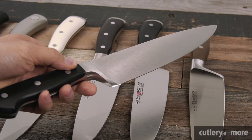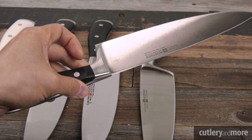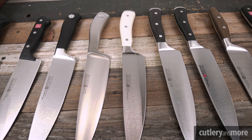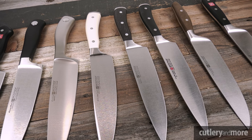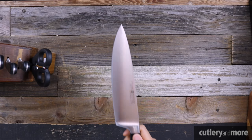All the Wüsthofs with forged blades use PEtec — Precision Edge Technology — exclusive to Wüsthof. It's a state-of-the-art computer precision laser-guided sharpening system where lasers measure the precise angle at which every blade is to be sharpened, then precision robotic arms sharpen every knife with a whetstone. Every single Wüsthof comes out of the factory as sharp as possible.